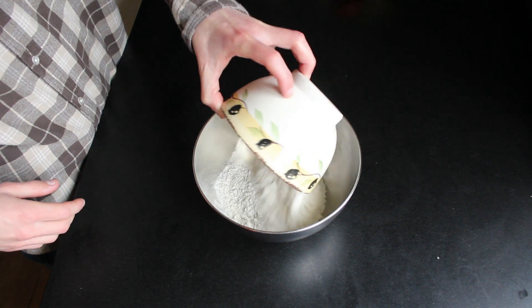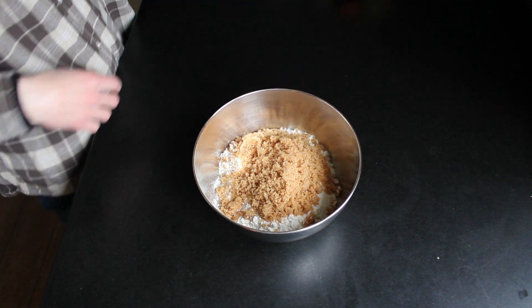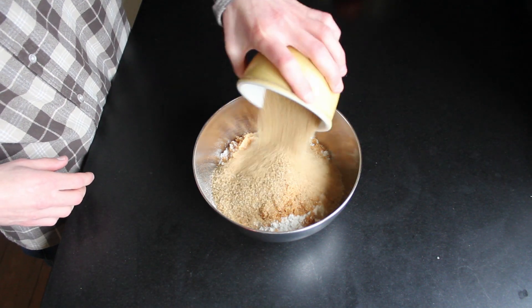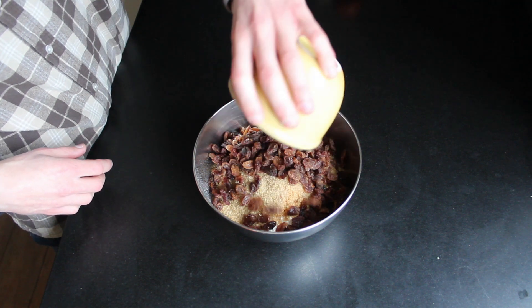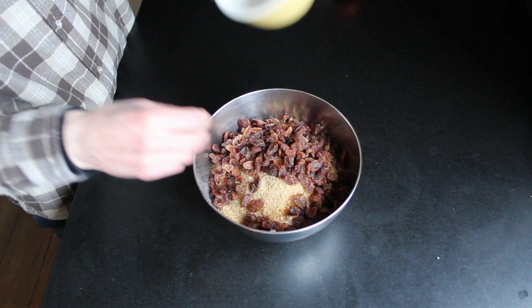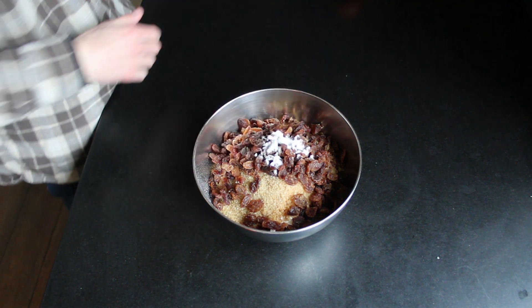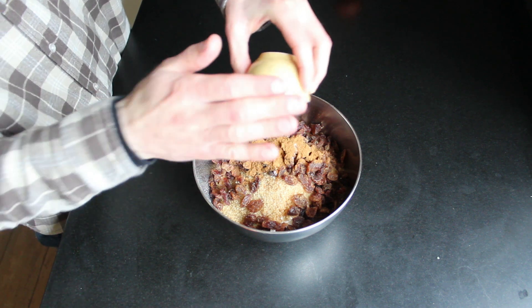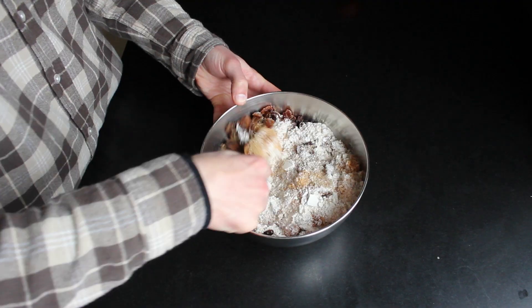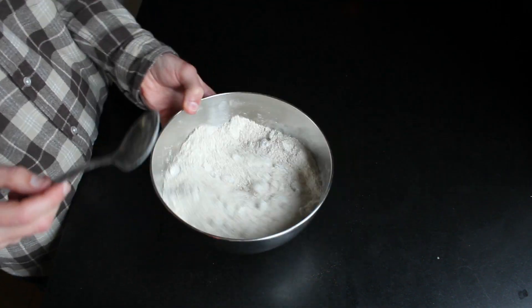In a bowl add all of the dry ingredients. Begin with the self-raising flour, light brown sugar, demerara sugar, the raisins, baking soda and the pumpkin spice powder. Mix everything together and set it aside. We're going to use it later.